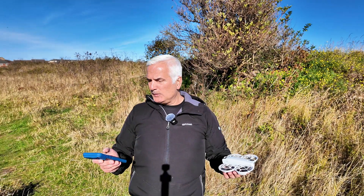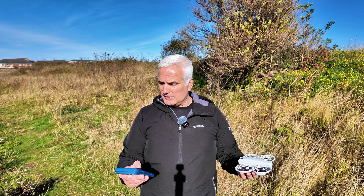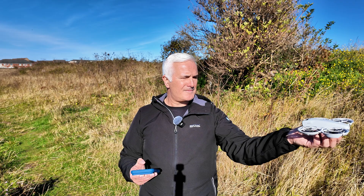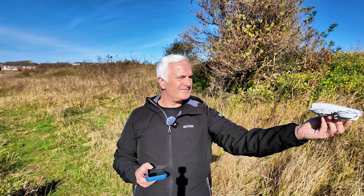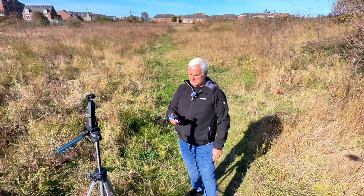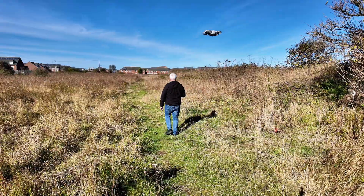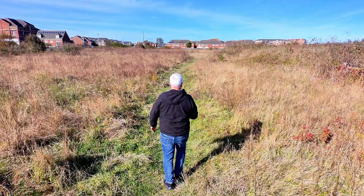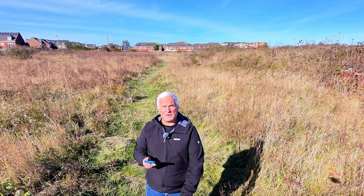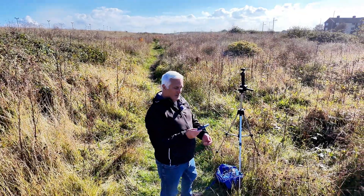I don't know what the difference is between doing the quick shots using the phone as opposed to just using the button on the front — you can change the parameters. So I can see it's actually following me, and I can see on screen. Let's see what it does when I turn around — the camera is still following me. Right, let's land it.